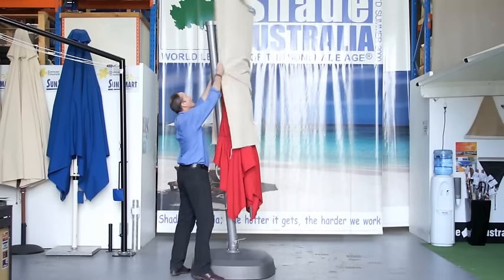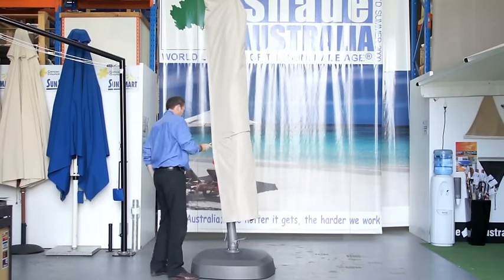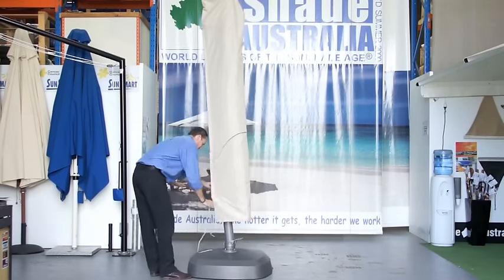If the umbrella isn't going to be used for a period of time, the easy reach cover simply slips over and zips up. This protects the fabric from weather.